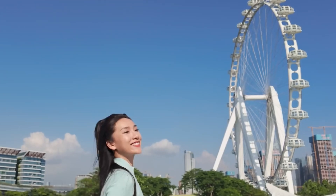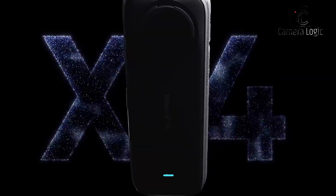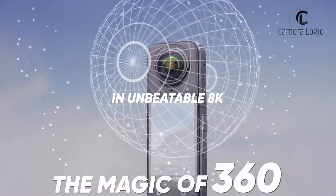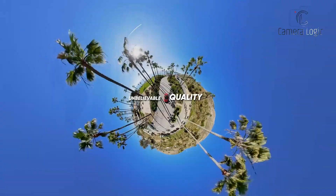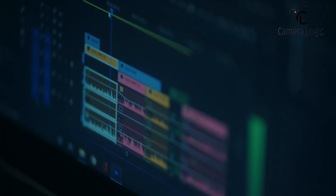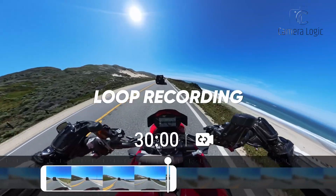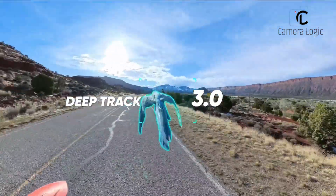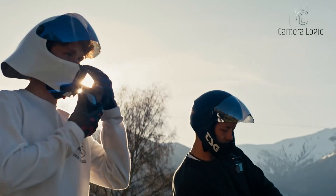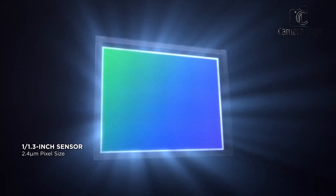The DJI Pocket 4 is set to face strong competition from two major rivals: the Insta360 X4 and the DJI Osmo Action 4. The Insta360 X4 stands out with 8K 360-degree recording, allowing for immersive footage and versatile post-production reframing. Its extended battery life supports longer shoots, while AI-powered editing tools streamline the creative process with automated highlights and subject tracking. Meanwhile, the DJI Osmo Action 4 is built for adventure enthusiasts.